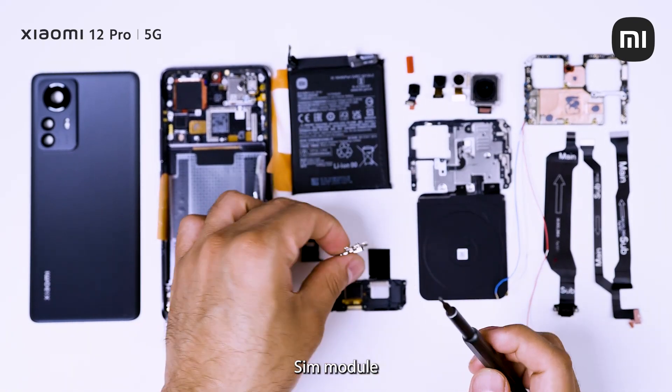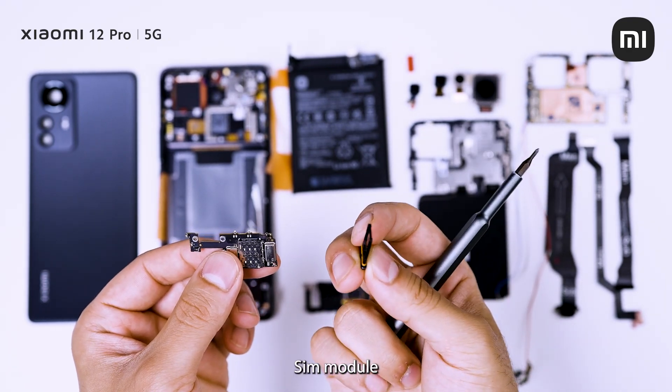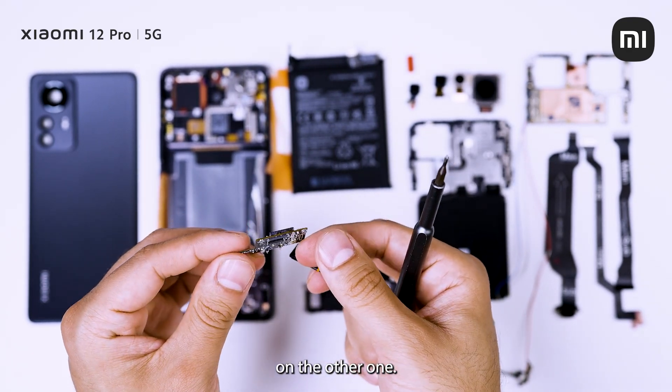Here you have our SIM module. You have the SIM tray here on one hand, a dual SIM module, and you have the SIM tray on the other one.